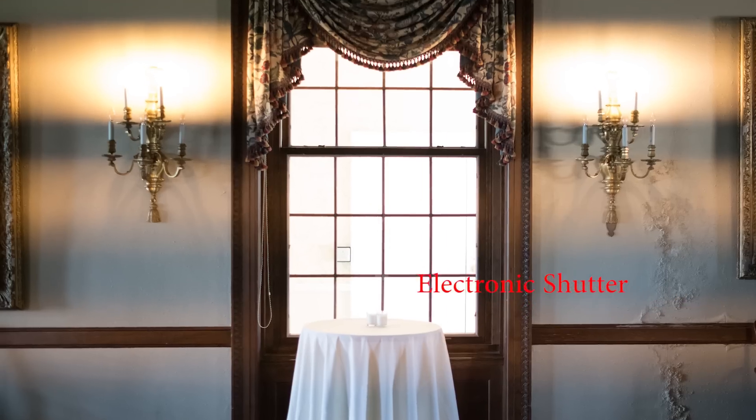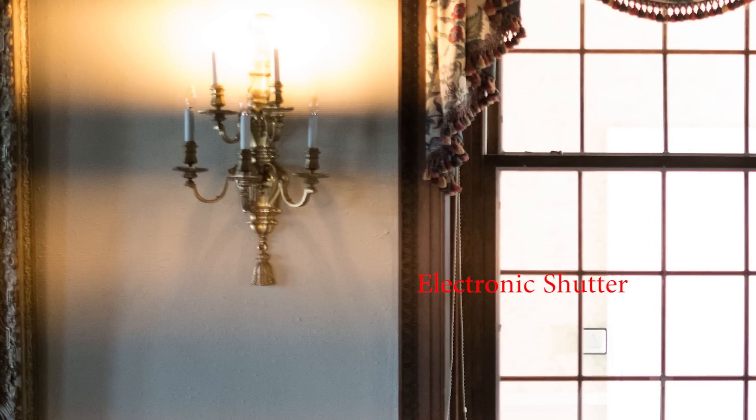As you can see in the electronic shutter image, the banding lines are very strong and would be pretty much impossible to fix. This will happen at any shutter speed — it's a problem inherent to the rolling shutter.